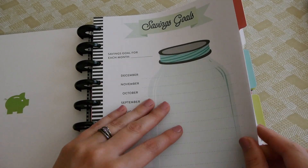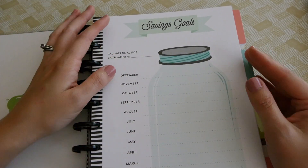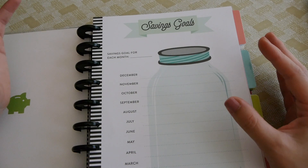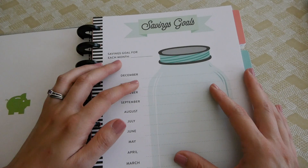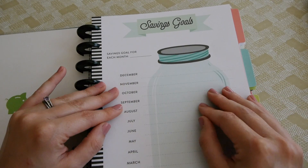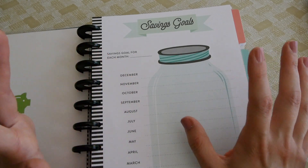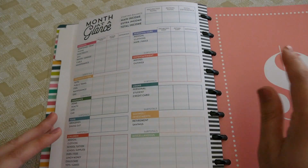If you follow Dave Ramsey, he takes you through the seven baby steps. Baby step one is to save $1,000 in an emergency fund, which we have done. Baby step two is the debt snowball — basically taking all your debt, paying off the smallest one first, then rolling that payment into the next debt. For us, our main debt is some credit card debt and student loans. We haven't started paying the student loans yet because we don't have the income right now, so we're focused on getting rid of the credit card debt.